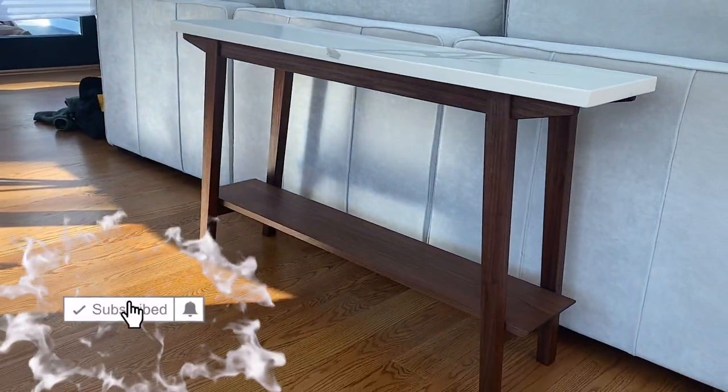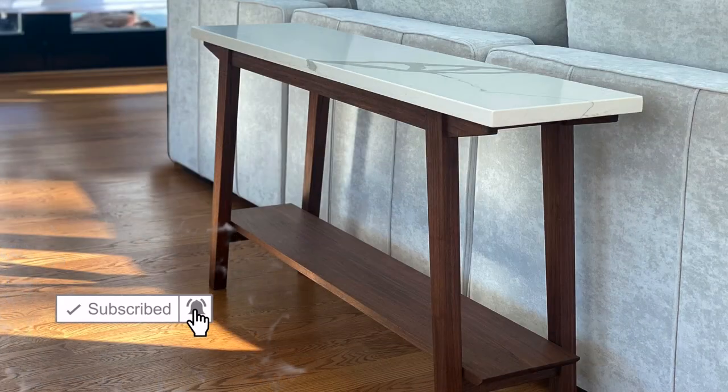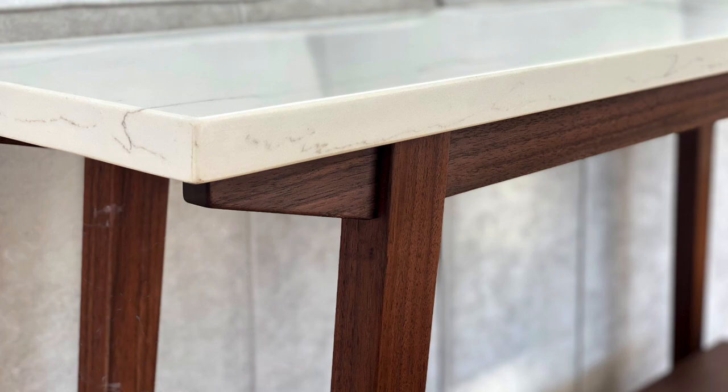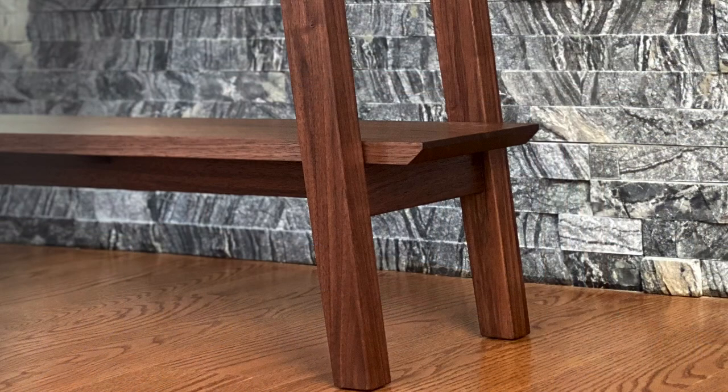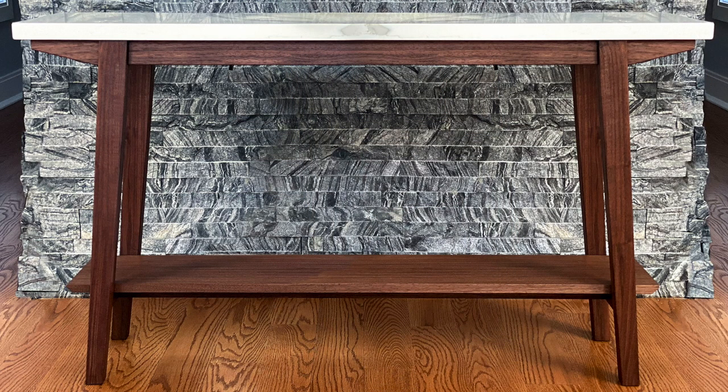Thank you so much for watching. Don't forget to hit that subscribe button and the notification bell to be alerted of any future projects. Maybe go check out the other two videos in this walnut and marble series, which I'll put at the end of this video. And until next time, have fun in the shop and keep building.